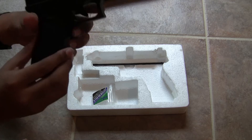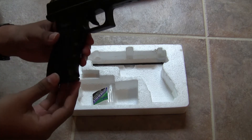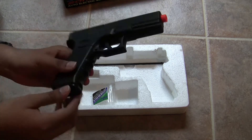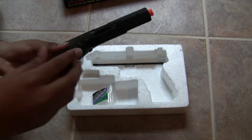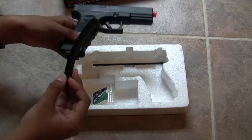Here's the slide, the trigger, the safety lever — which I'll tell you what that's about later — and the blowback feature on this gun is powered by four AAA batteries, which you put right there, and it has a 15-round banana style clip.